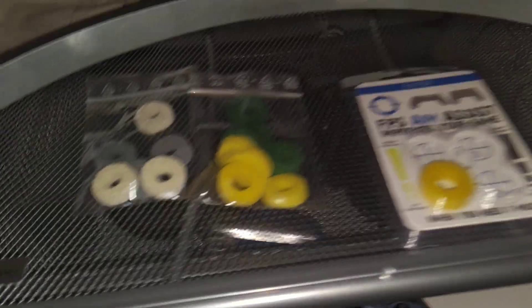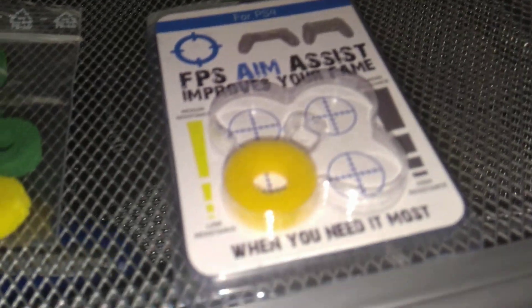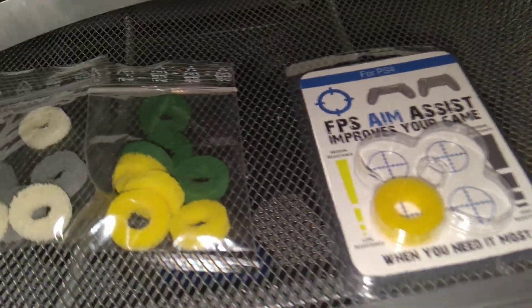Hey there YouTube, I'm back with another video. This time I'm making a video about something called the GameX CurbX Motion Control. As you can see, I have something called the FPS Aim Assist, which pretty much tells you I'm a fan of aim rings.